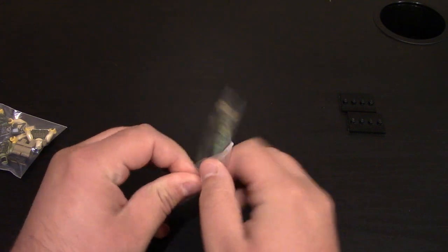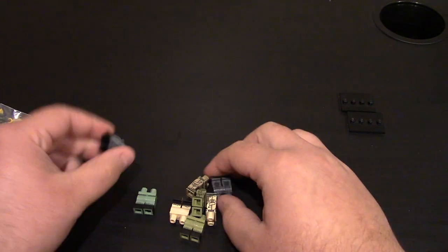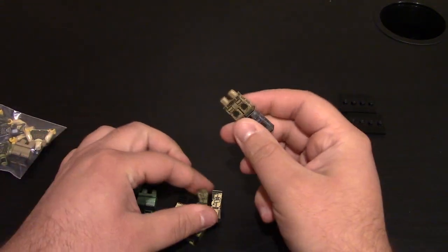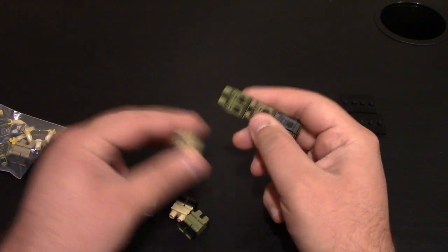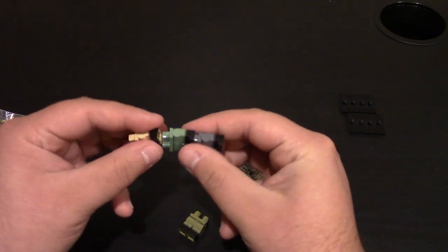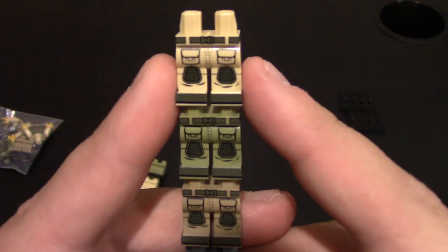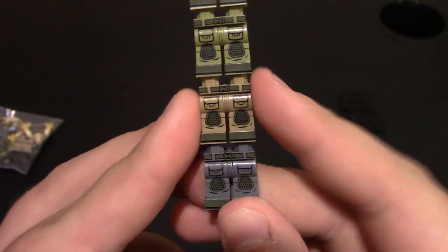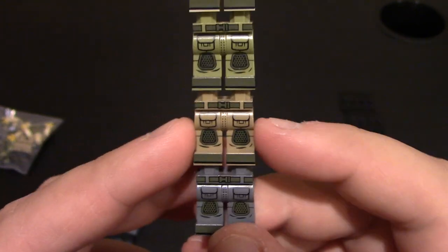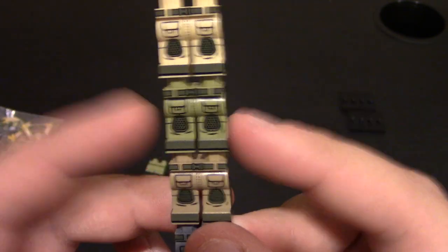We'll start with the legs, and then I'll build the minifigures from there. These are mostly tactical pants, along with some Vietnam grunt style legs. I'm just going to stack them all, and then I am planning to make some really cool minifigures with the tactical legs. So these are all pretty much the same style — just different colors. Tack pants first. I believe I may have shown these in the past on a different video, but these are their tactical pants. I think this is dark bluish gray, dark tan, and this one might be tan or light tan, and I believe this is olive green.